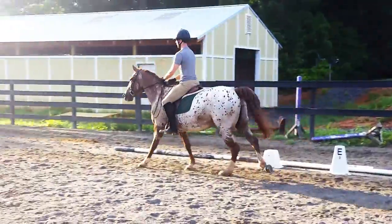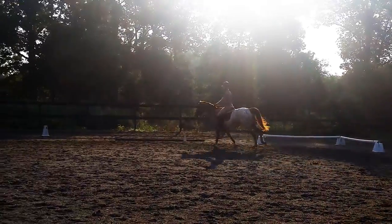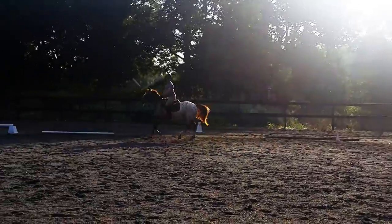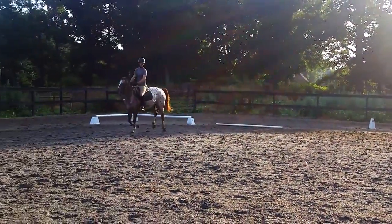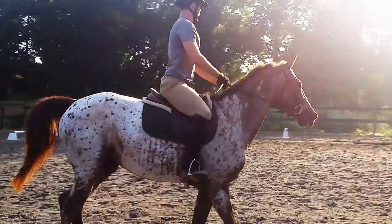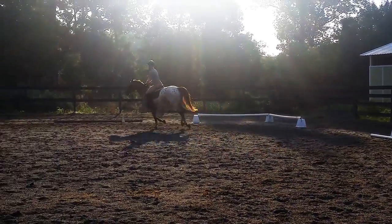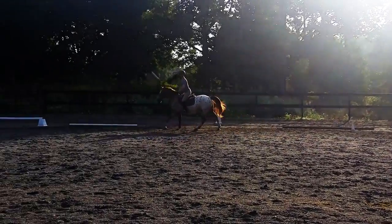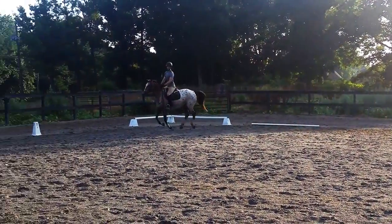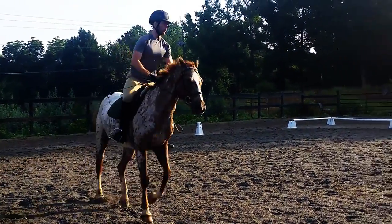20-meter circle at A. Should have gone a little bit closer to the letter F. That's fine. Again, 20-meter circle — closer to F. That's better. Good job. And then go large.